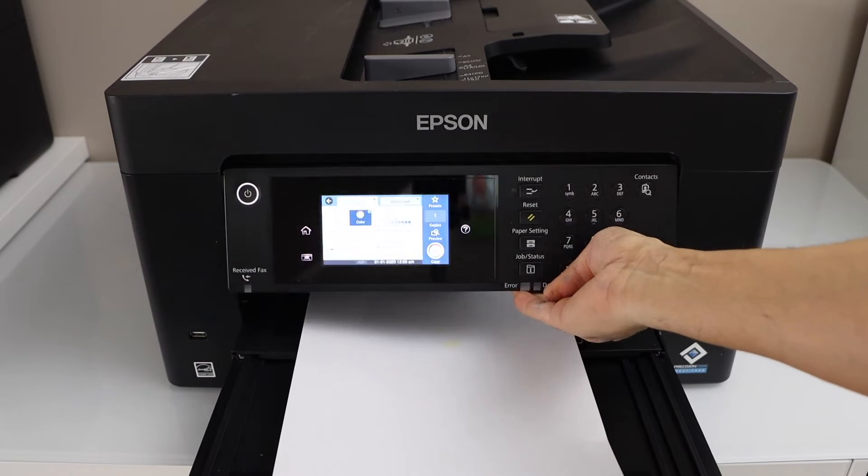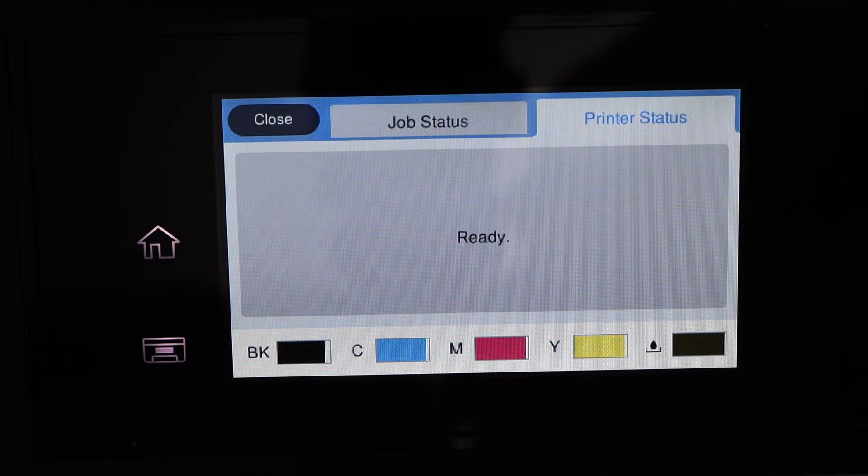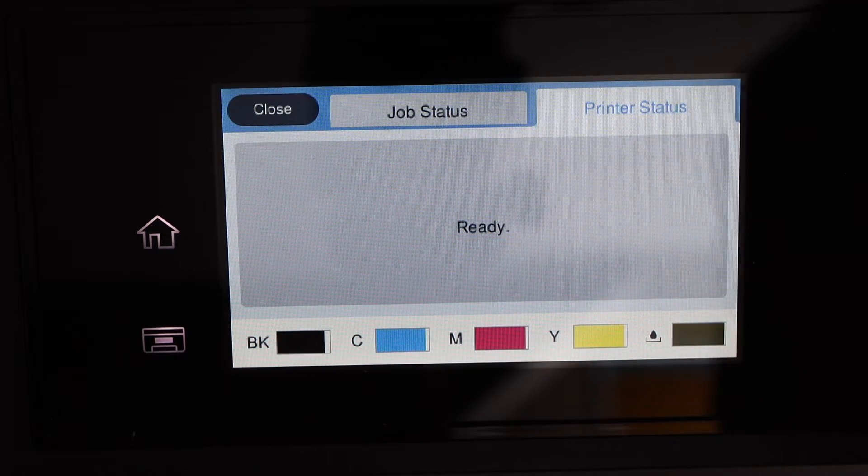Let's go to the printer control panel. Click on the ink icon on the top. We can see all the inks are showing as full — that means the print head is clogged and we have to unclog it.